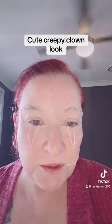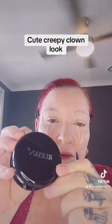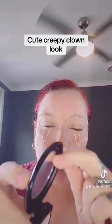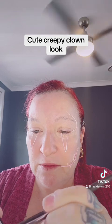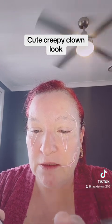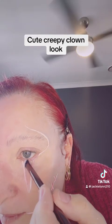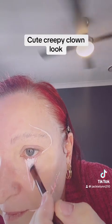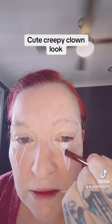I got this makeup product from China — it's apparently what they use in traditional Chinese makeup. I haven't used it before, so we'll see how pigmented it is. Okay, that's pretty cool — good color!